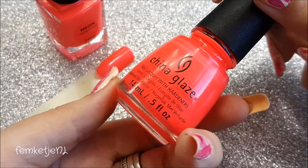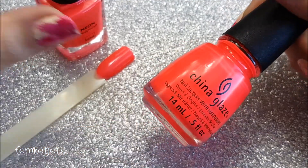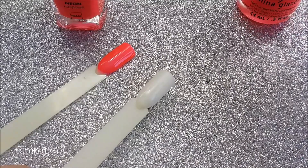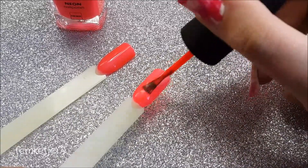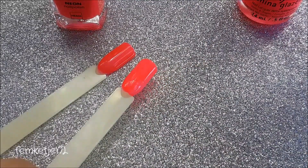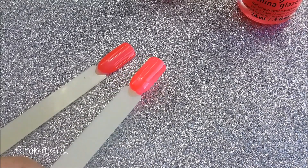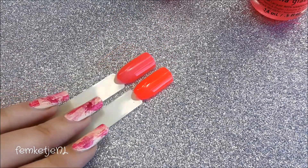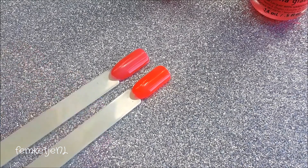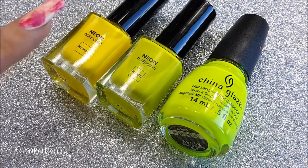The polish most compatible with the HEMA coral one is by China Glaze and it's called Pool Party. In the bottle itself it looks really really similar. At first glance it kind of looks like it has the same substance and the colors look alike, but I think the China Glaze one is actually even more neon and a little bit more pink. Comparing them side by side, the China Glaze one is way more neon and a lot more bright than the HEMA one, but the HEMA one is still really cute.